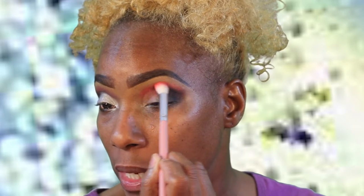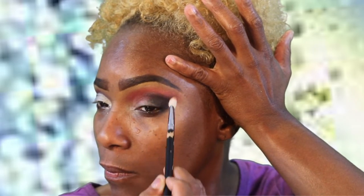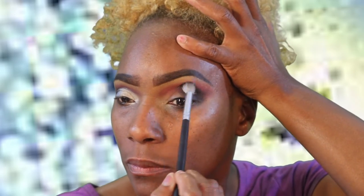We're gonna go back to that red and put that back, make sure that red looks right. Now we are going to take a clean brush — this is a 250 — and it's another dupe for a MAC brush. I'm just gonna go in and slightly blend this out. I'm losing some of my black so I'm going to go back in.